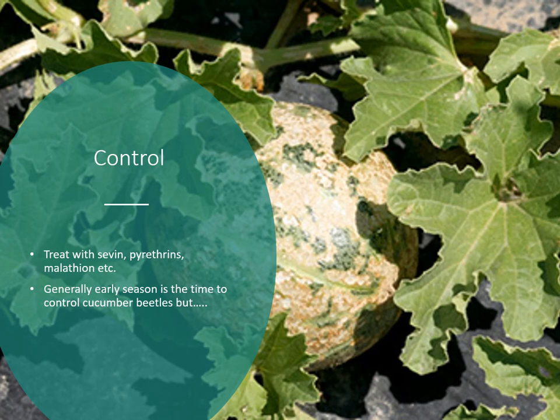If cucumber beetles go out of control and you have a lot of them, you can see on this pumpkin all the green scraped off — that's because of heavy cucumber beetle feeding late in the season, destroying the outside appearance. If you can get them controlled early, you're fine. Treat with Sevin, Pyrethrins, or Malathion to get populations down. Don't spray when flowers are open or when pollinators are actively out.